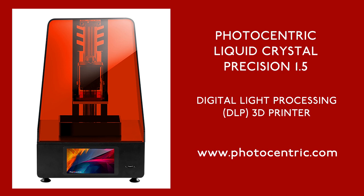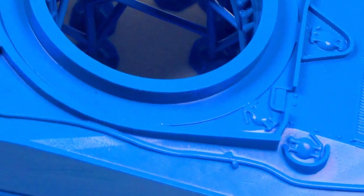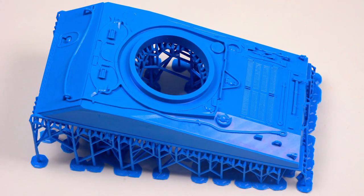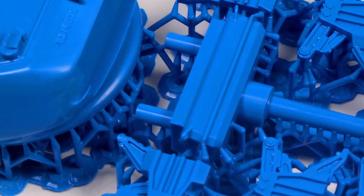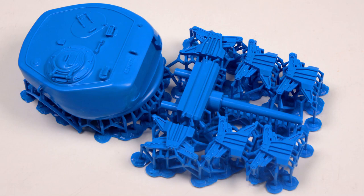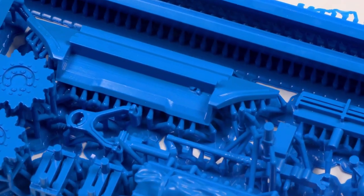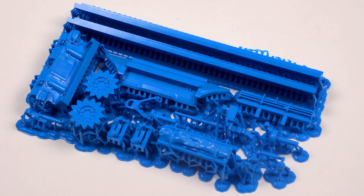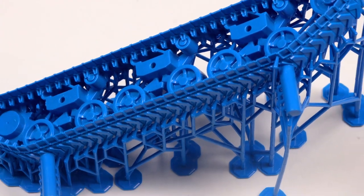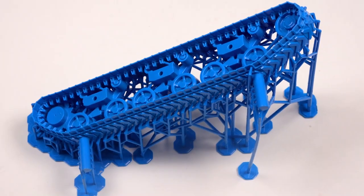So, would I recommend the Precision 1.5? Absolutely, without question. The build quality is excellent, the software is very easy to use, the print quality is exceptional, and it can print in a wide range of resins. Consumable costs are kept as low as possible, and product support is very good. Would I change anything? A bigger build volume of course, and an easier to clean build plate, but that's just trying to find fault. The Precision 1.5 is truly a great 3D printer, and will help me achieve the levels of detail I've always strived for.